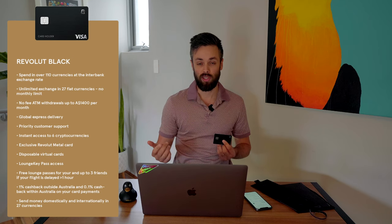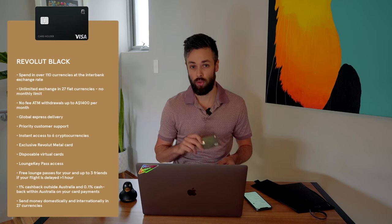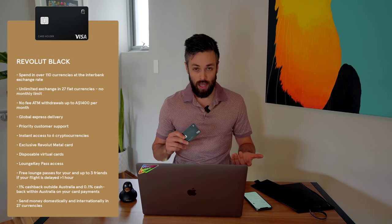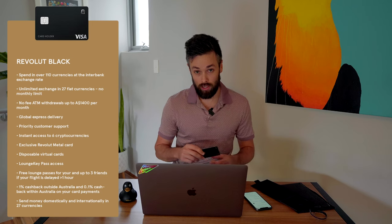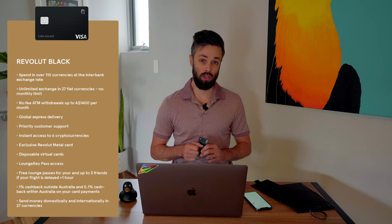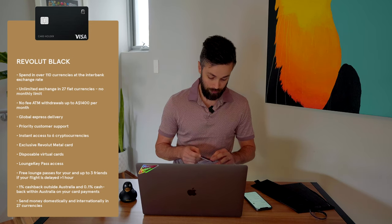Revolut offers 1% cashback on the Black metal card, but this is only overseas. In Australia you get 0.1% cashback, which is still better than every other debit card on the market. However, you're paying $200 a year, so you have to offset that and see if it's actually worth your time and money. The app is very user-friendly and you can do pretty much everything you can with a normal bank account.